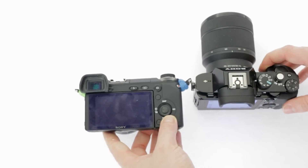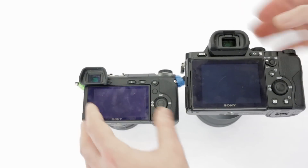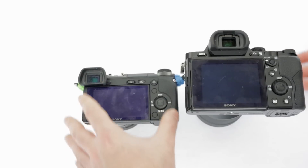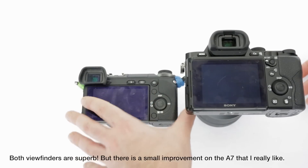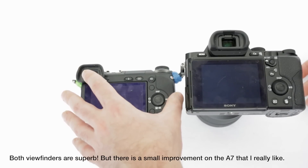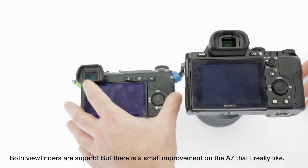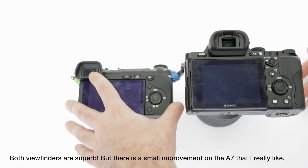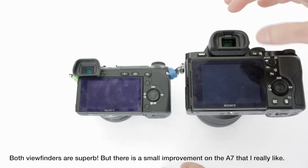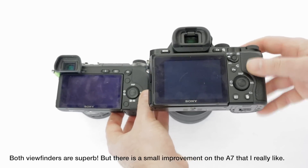With regards to the viewfinder, there is a noticeable difference between these two cameras. At the time the NEX6 came out, it was said to have the best viewfinder on the market — it's a very high quality viewfinder, also found on other high-quality Sony cameras. However, the A7 is a very nice upgrade. It's gorgeous, sharp, and looks fantastic. Both are very good, with a clear improvement on the A7.